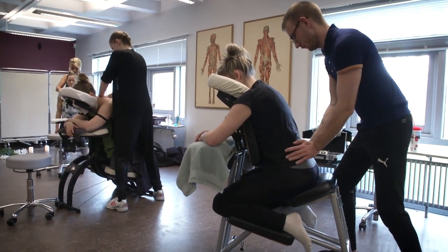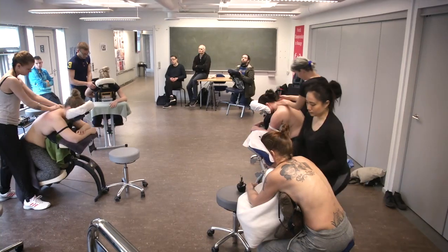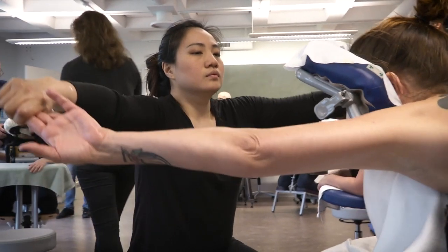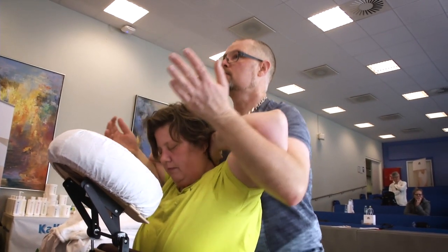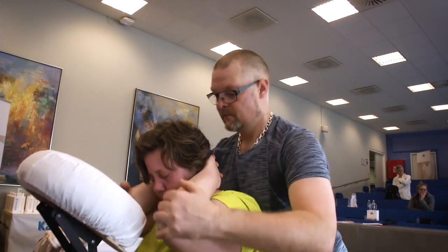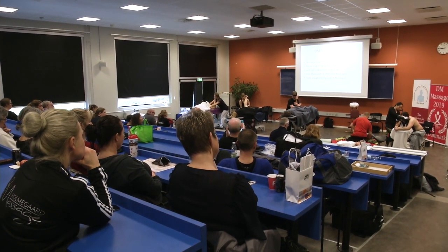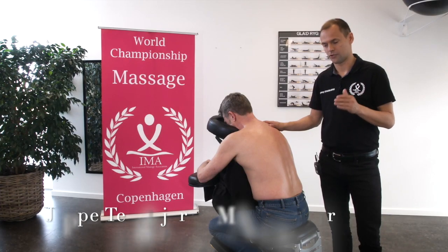A massage chair is a chair designed for massages. Traditional massage chairs allow easy access to the head, shoulders and back of a massage receiver. This class is for those who are planning to give massage treatments in another way, and for those who already give chair massage but want to learn more. This is a chair massage class where we learn to give classical Swedish massage on the skin, using the classical massage grips: effleurage, petrissage, tapotement, vibration and friction with cream and oil. Let us begin with our Swedish chair massage.